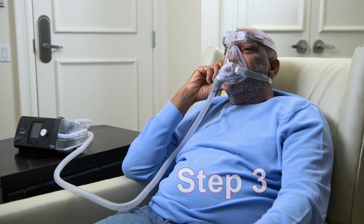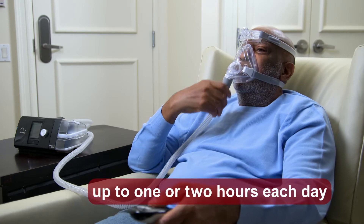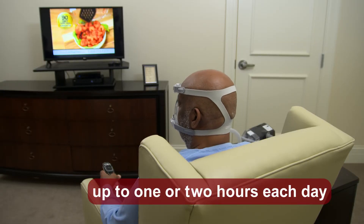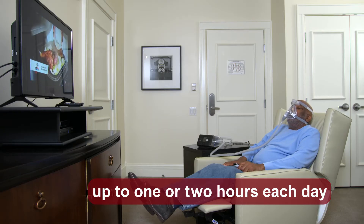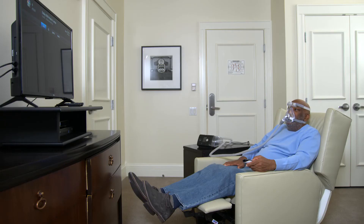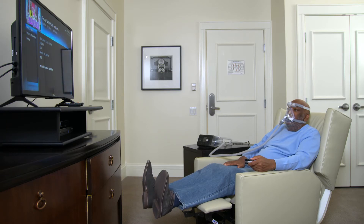Step 3 builds upon Step 2. Continue to wear your mask attached to the PAP device with the airflow turned on, but extend the time to an hour or two each day. Remember to do something relaxing or enjoyable, like watching TV. You might also try lying down or reclining. If you feel any anxiety or frustration creeping in, you can also use additional relaxation strategies, such as listening to calming sounds or music, guided meditation, muscle relaxation, or soothing imagery. Practice daily for a week, or until you feel very comfortable with this step.